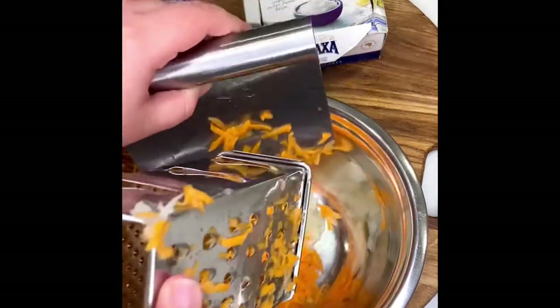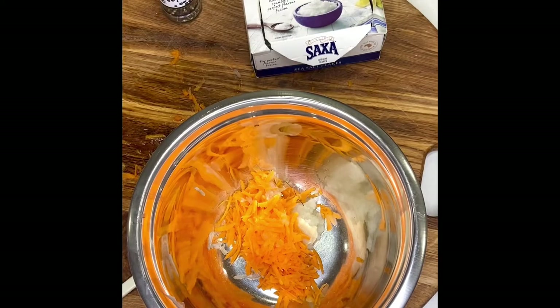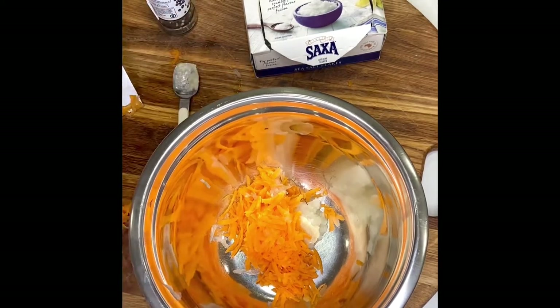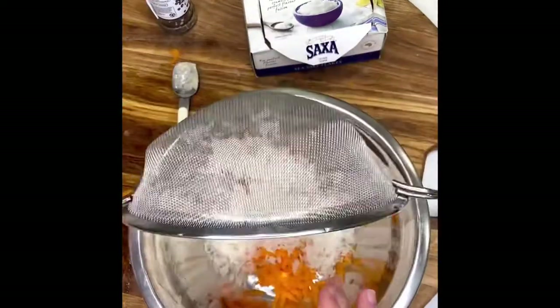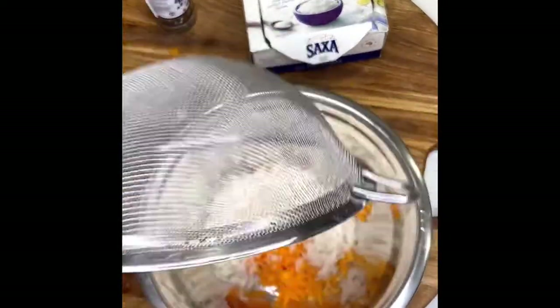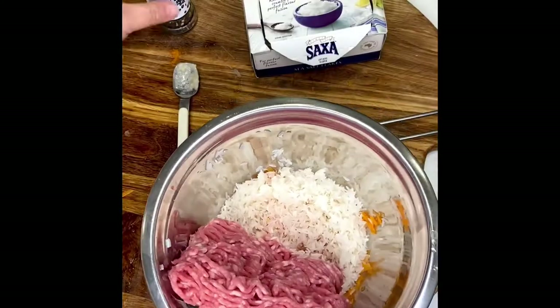Add your carrots — I'm going to scrape the rest off the bench, boom, done. Next, put in your rice, put in the leftover bits, and plonk in some mint.